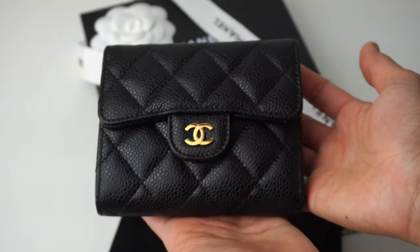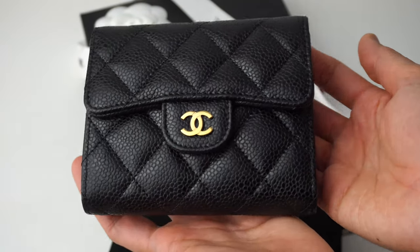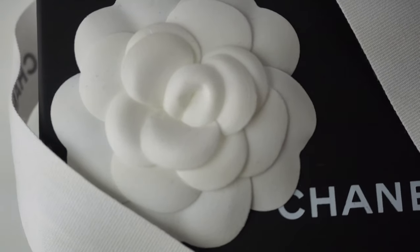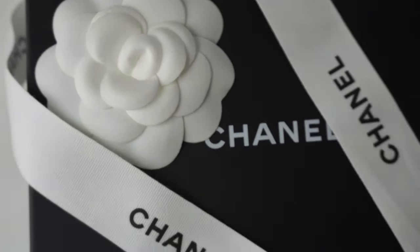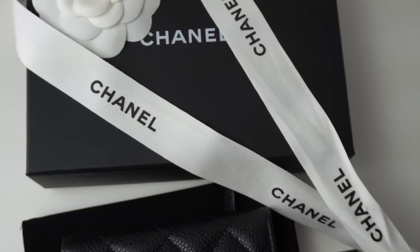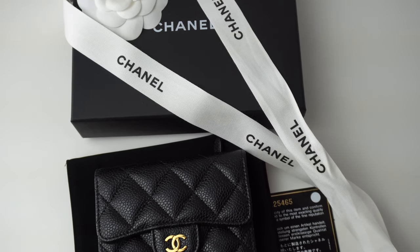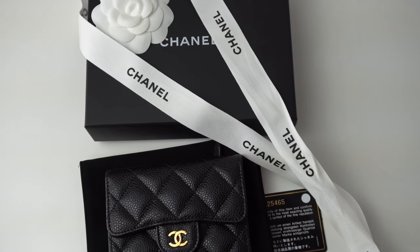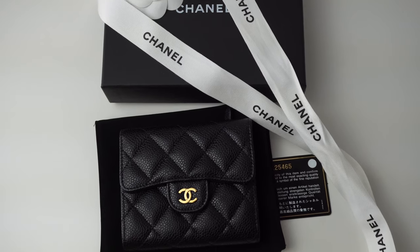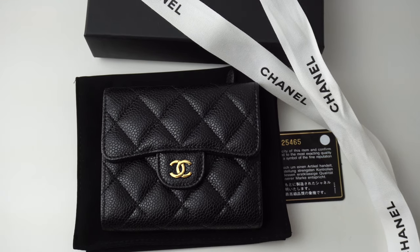Personally, I think this is a great wallet for vacation, but not for everyday use, at least for me — but let me know what you think if you have this wallet, and whether you prefer the caviar or lambskin. Essentially this is a great wallet, especially in caviar material. They are hard to come by, but if you're debating between this wallet and the classic card holder, I would definitely go with the card holder, mainly because you can fit more cards in it. That is all I can say for this wallet.